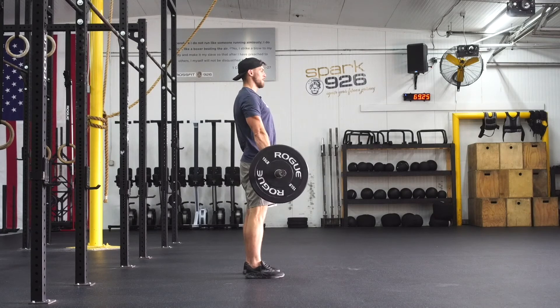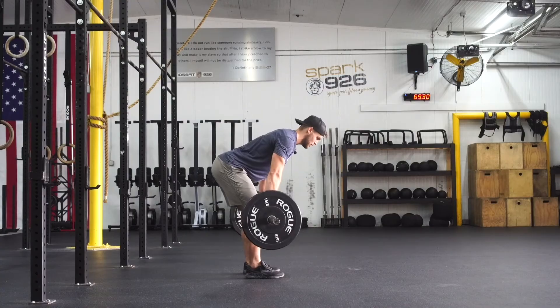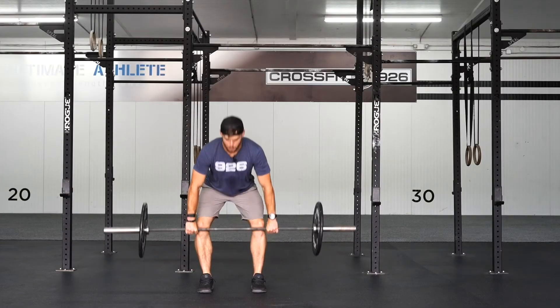Once the barbell passes the top of the knee, snap our hips open. To lower the barbell down, hinge down to the bottom of the knee, slight bend, drop your butt to the floor, and repeat.